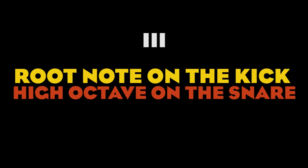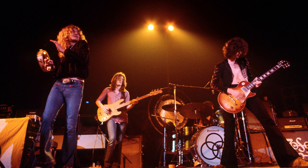Number 3: Root note on the kick, high octave on the snare. Another distinct trait of John Paul Jones' style is the way he uses octave jumps to reinforce John Bonham's playing. When this happens, the root note on the low string acts as the kick, while the higher octave of the root acts as the snare. The best example is again 'Immigrant Song.' Check it out.